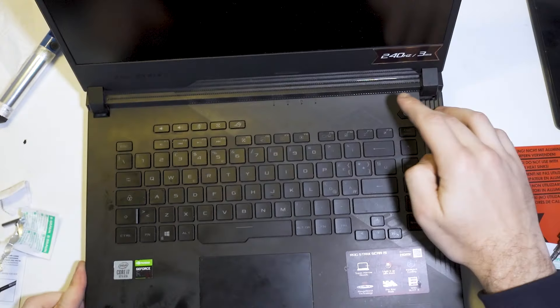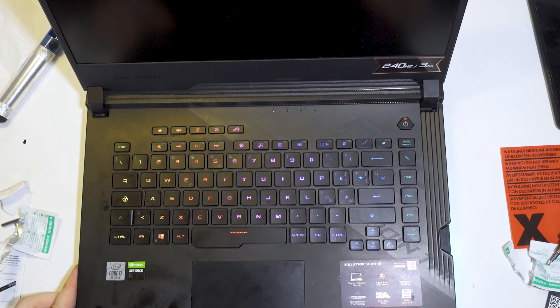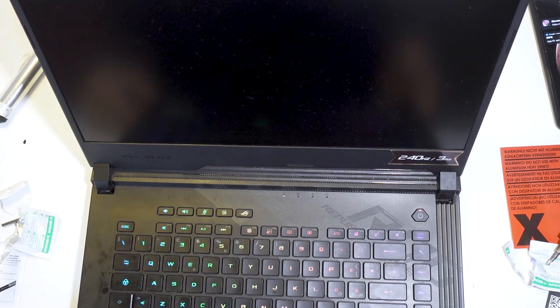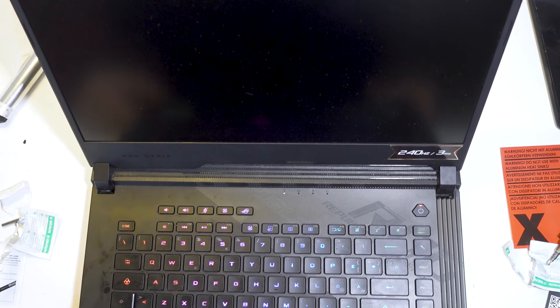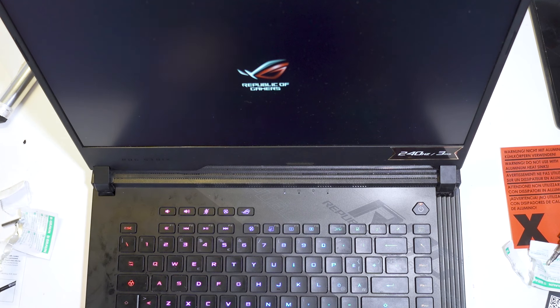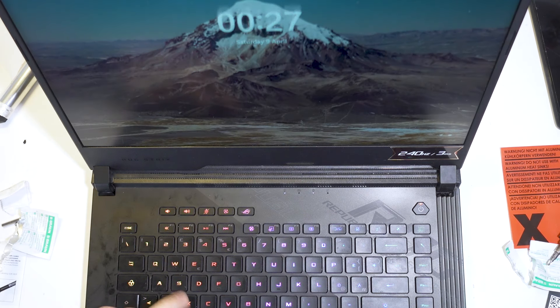Before I put the screws back, let's see if it turns on. Yeah, it turns on - the LEDs are on but the screen is not. I'm scared. Okay, it decided to turn on, everything is fine. I removed the battery so maybe it had a little hiccup. Let's see if it boots. Perfect.